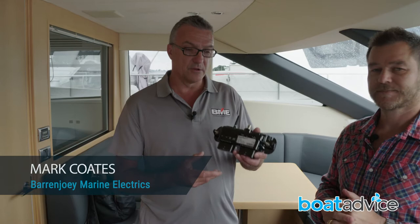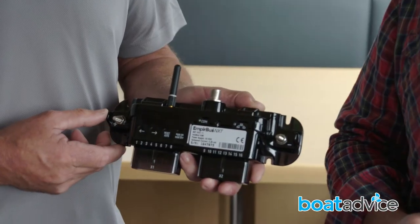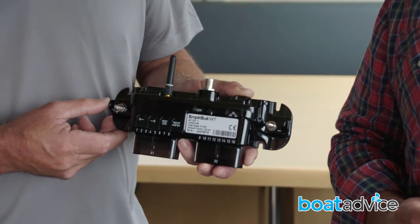How big is the unit itself and what size boat can I fit it on? Here's an example of a unit — it's quite small. We can fit it on a 20-foot vessel up to a 95 to 100-foot vessel, no problem at all.